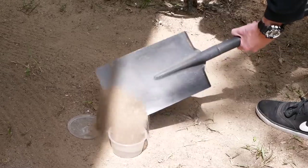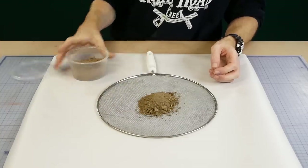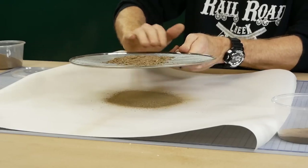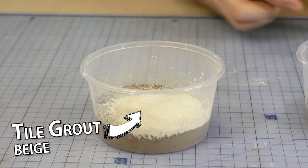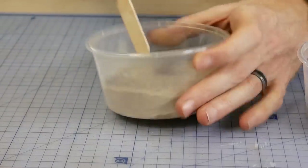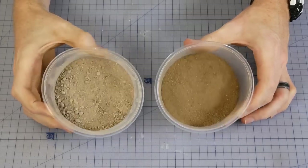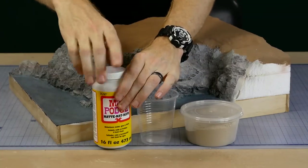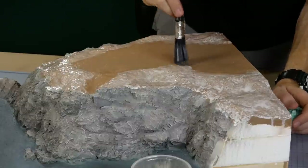To make the dirt texture I use some dry dirt from the yard — the larger rocks and twigs get sifted out. To lighten the dirt color I add some beige colored grout until I get the color I'm after. Keep in mind that when glue is applied it will dry much darker.